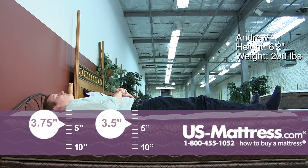On my back, this mattress is conforming well to my back. It's definitely sitting on the mattress rather than sinking into it too much, but it's a good general, kind of medium firm feel.